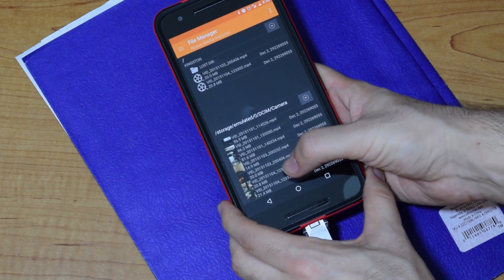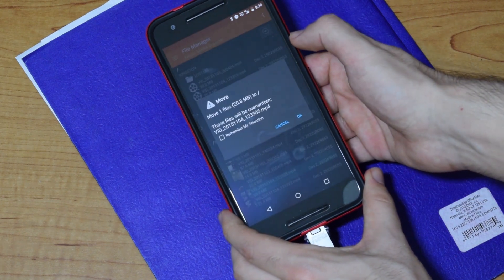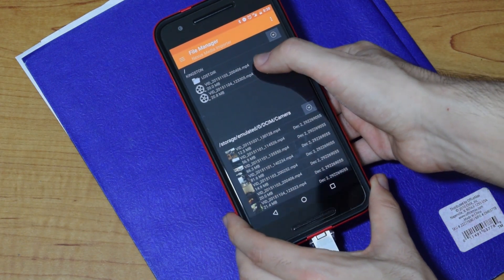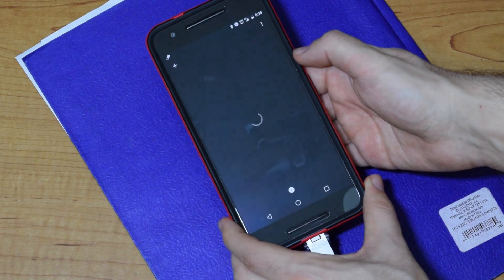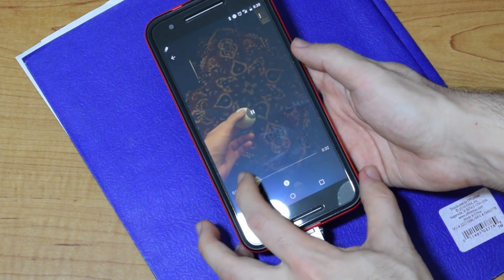When you plug in the flash drive, the app automatically asks if you want to open it up. Once you open it, the app shows you a split view with the contents of the flash drive and your phone storage. Here, you can choose any file to either copy or move to the flash drive. You can also play files on the flash drive by choosing the stream option. You'll also get a notification when a file has been moved or copied.